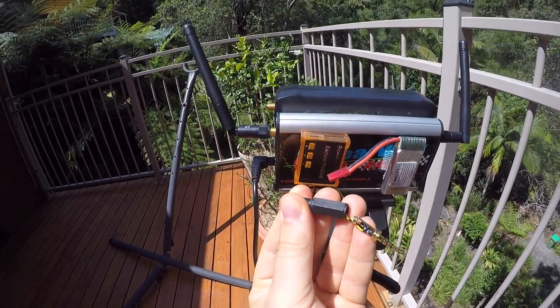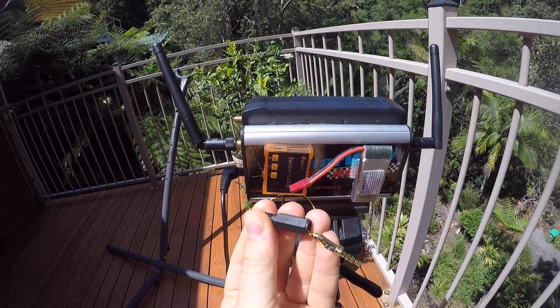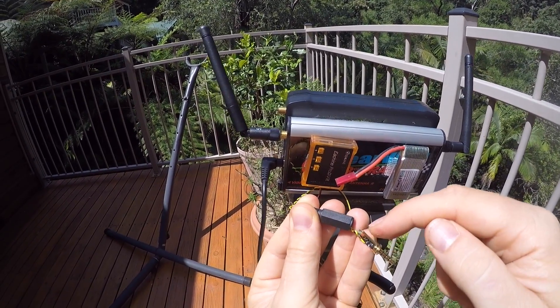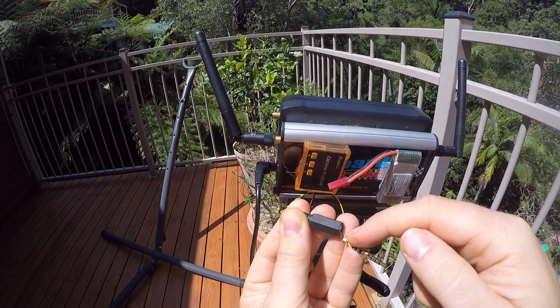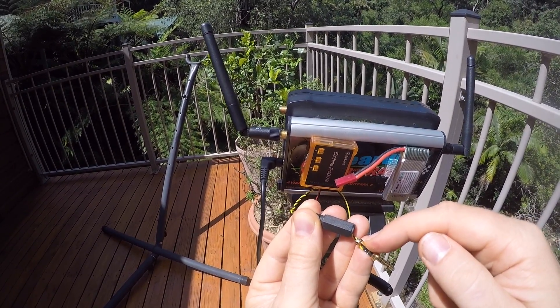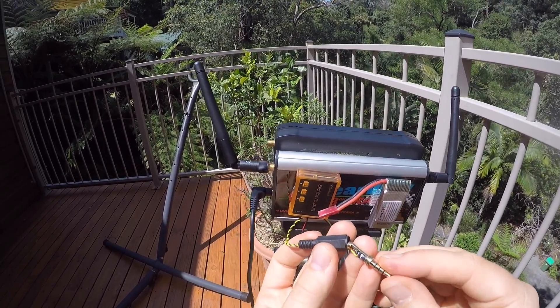Video and ground need to be connected to contacts 2 and 3 — the two middle ones on this plug. So this outer sleeve here, what's usually ground on most of these plugs — don't connect that. The video signal is connected to the sleeve right after the tip, and ground is connected to the contact right next to that.